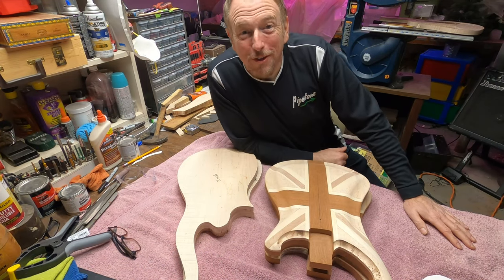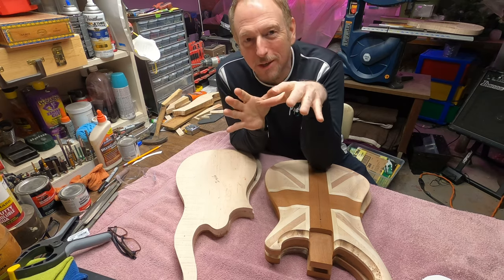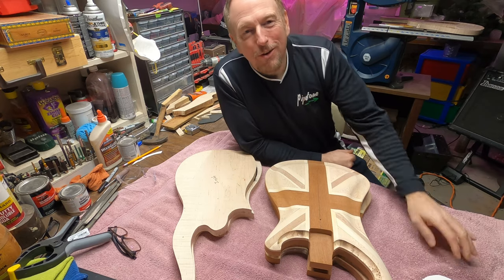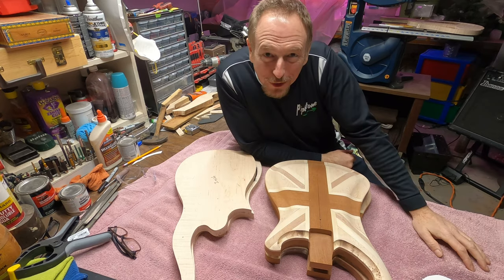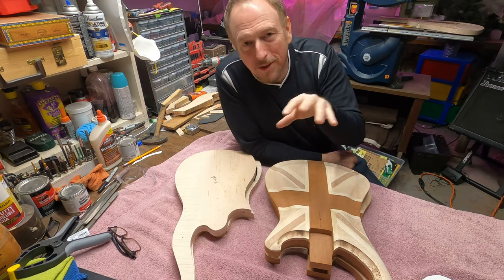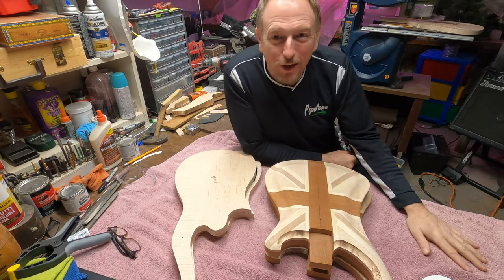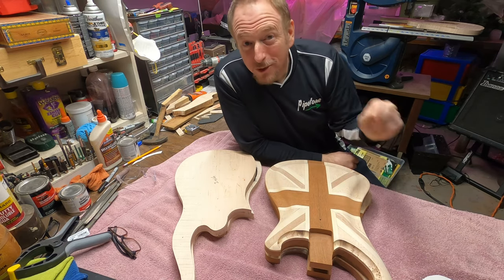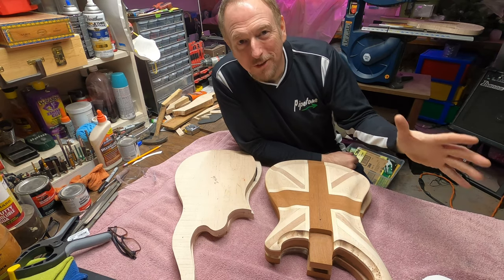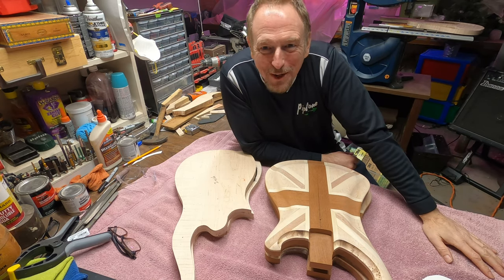Welcome to Let's Build a Guitar. If this is your first time watching, what I do on this channel is I build custom guitars and I'm giving some of them away. There is information in the notes below if you'd like to see how you can nominate somebody to be considered as a recipient. This is not a raffle, this is not a drawing, but rather it's an attempt to bring some joy into somebody's life who could really benefit from getting a gift like this just given to them.